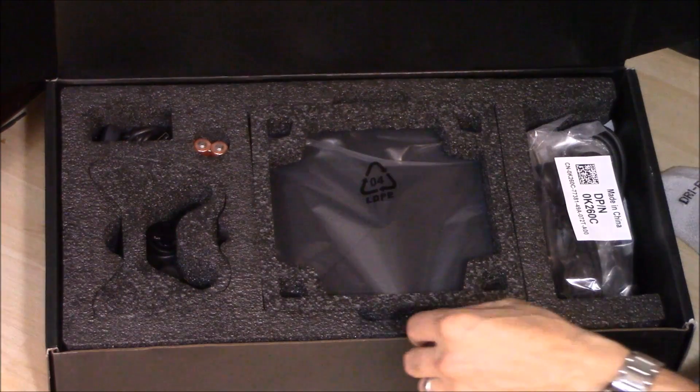Hi guys, this is Tampa Tech and in this video I'm going to show you the inside and out of the Alienware Alpha. This is the Intel i3 version and we're going to be doing an autopsy on this Alienware, dissecting it to see what is upgradable and what is not.